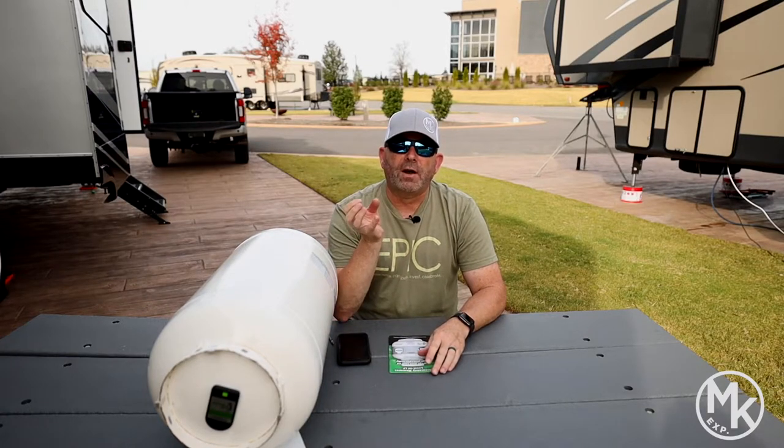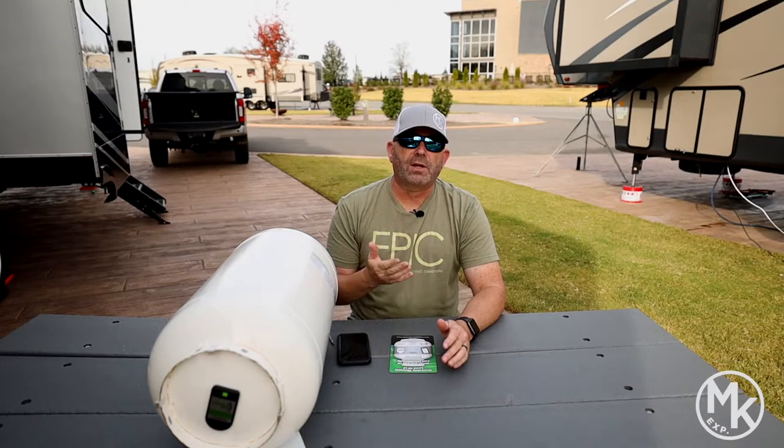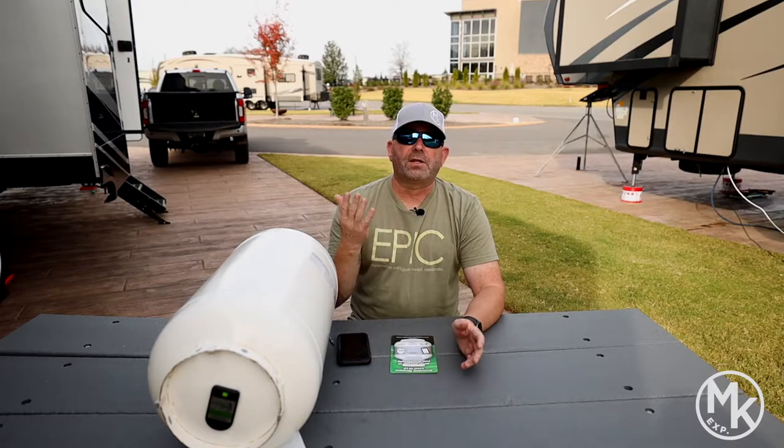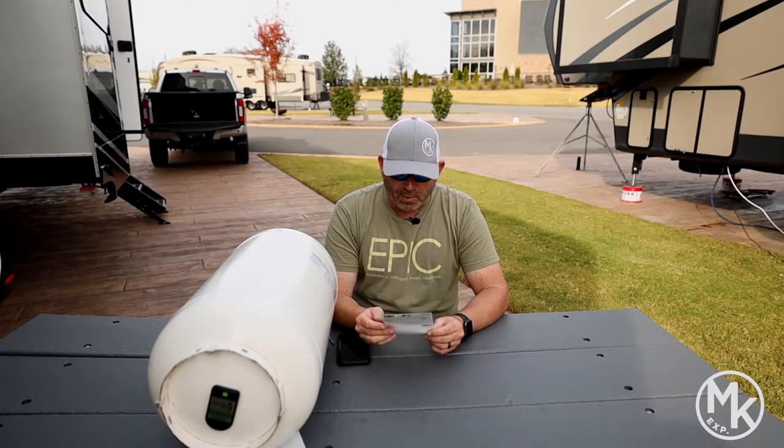They use an RF sensor wirelessly, which is really accurate. When I instantly connected it, it gave me percentage levels, which you can set inside the app. It instantly started speaking to it, so I was pleasantly surprised to see that. I really like it.